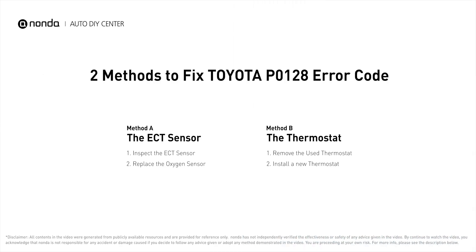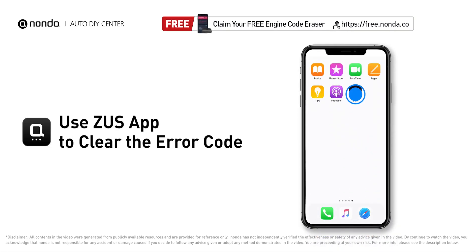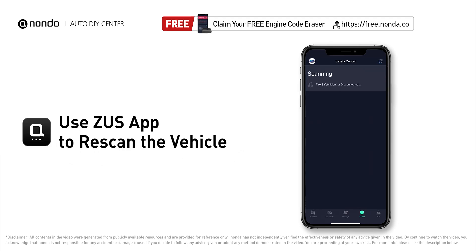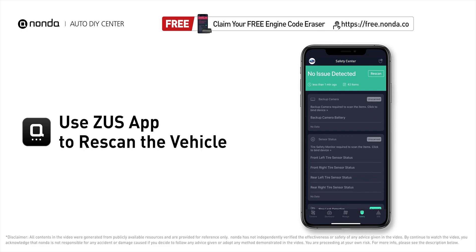Those are two of the most practical solutions to fix Toyota's P0128 error code. After the repair, you can use the Zeus app to clear the error code and tap the rescan button one more time to make sure everything is fine with your vehicle. To save more money on car expenses, claim a free engine code scanner at the description link below.